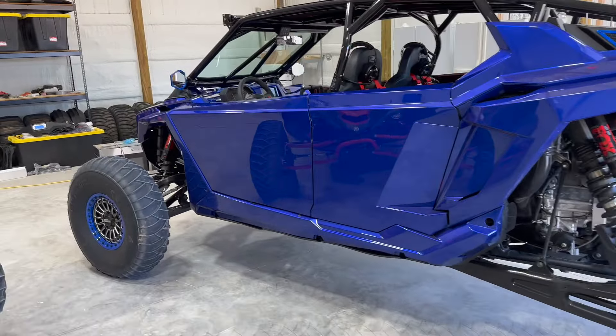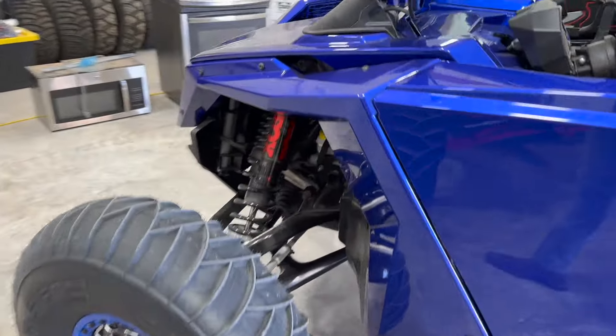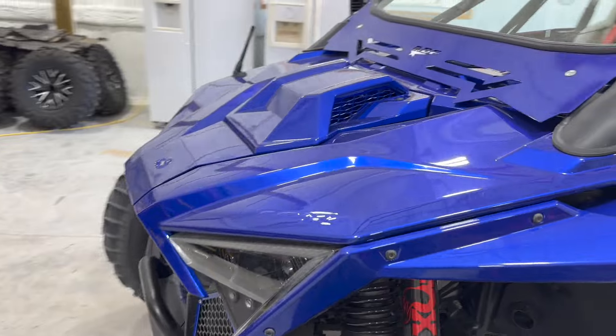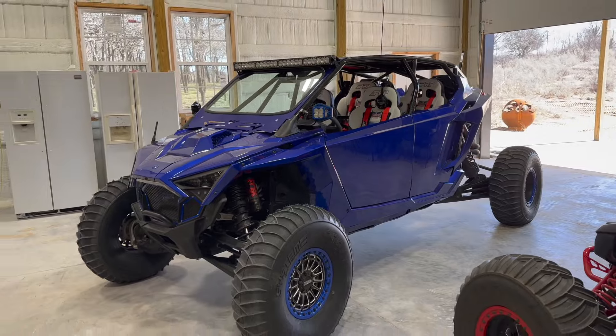What's up everybody, Ben here. Just one more progress update on this Razer Pro-R Ultimate 4-seater for the America's Oasis build.